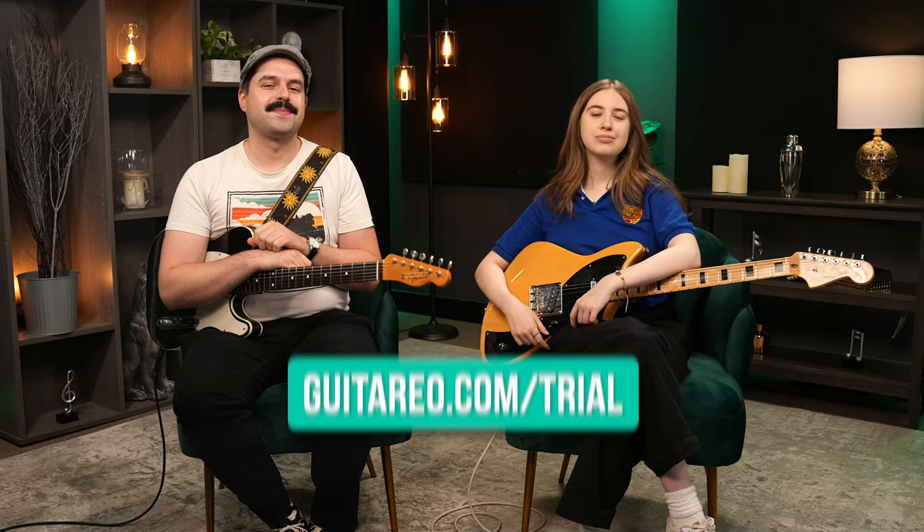Before we actually start with the list, I would like to submit number zero: learning how to actually play. At the end of the day, no gadget will teach you how, so lessons could always be a good thing. Check us out at guitario.com for a free seven-day trial — it's guitario.com slash trial. Sign up. What we're trying to say is we teach lessons.